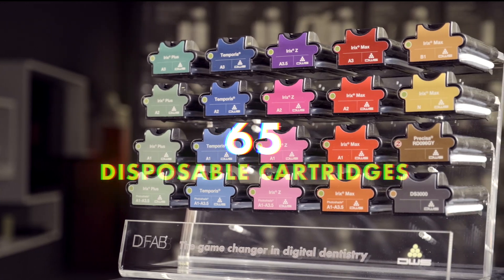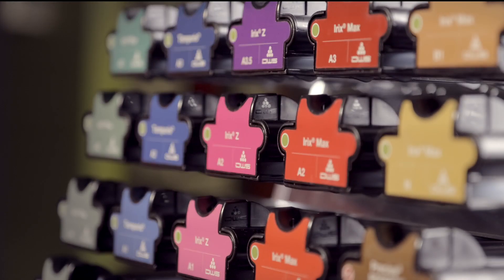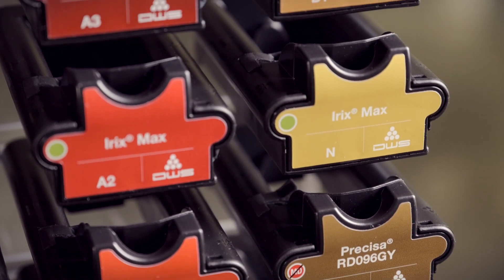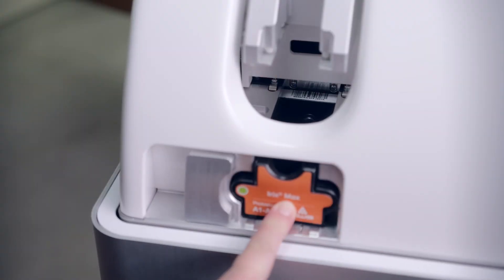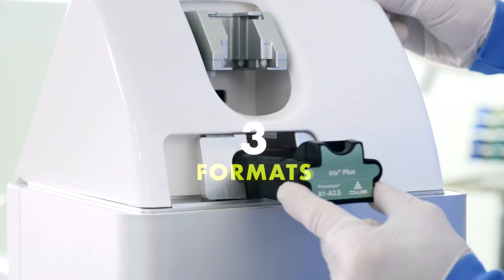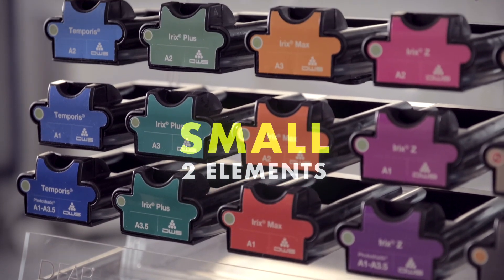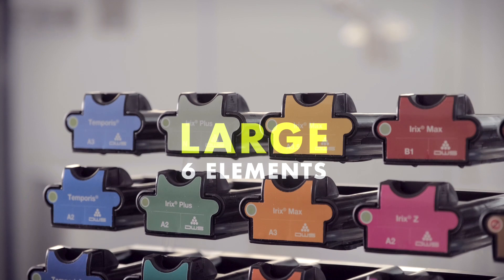The range of 65 disposable cartridges available for D-Fab printers is by far the widest on the market, and is set to expand further as the important research into more complex materials continues. To minimize operating costs, D-Fab cartridges are available in three formats: small, suitable for printing up to two elements; medium, up to four elements; and large, up to six.